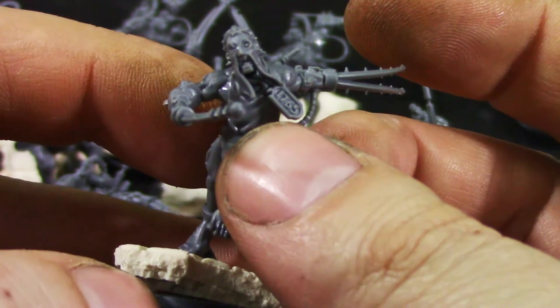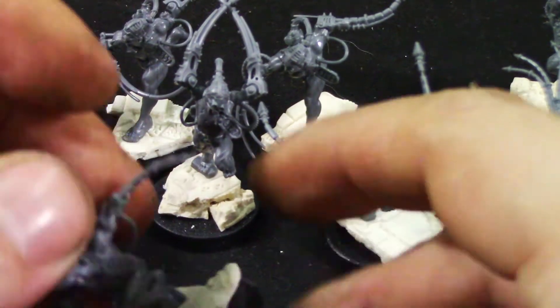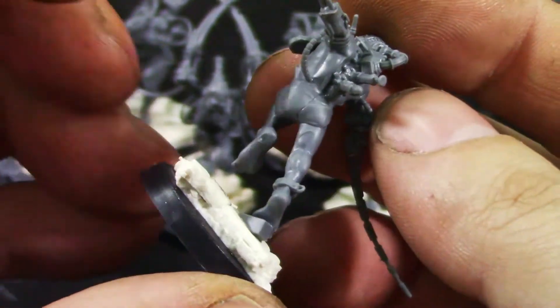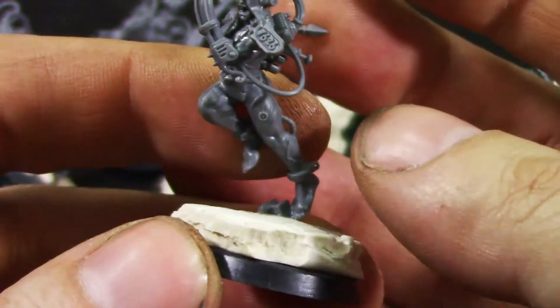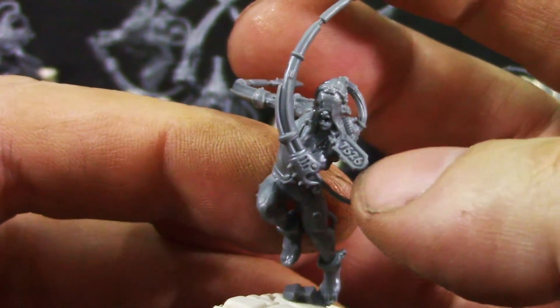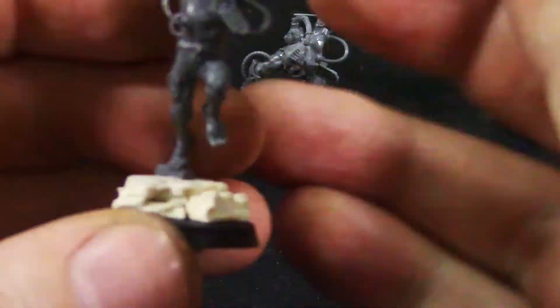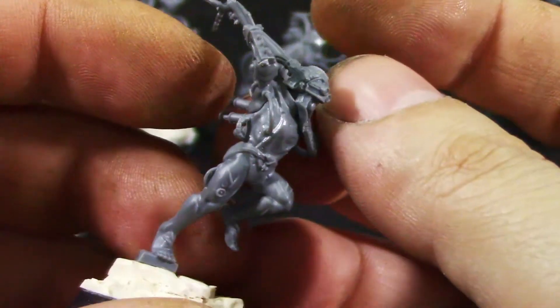Nice expressions, nice deep detail — I like the motion of them, like they are charging in like crazy. This one is a female model. I love the details on this one — tags with the prisoner number. Really looking good.